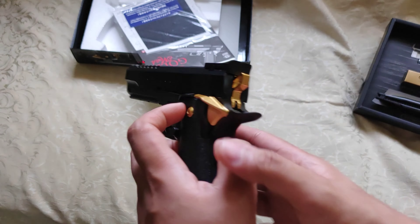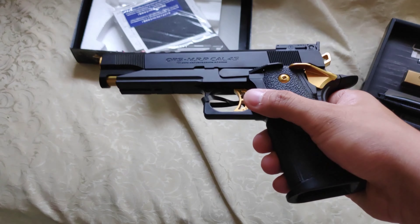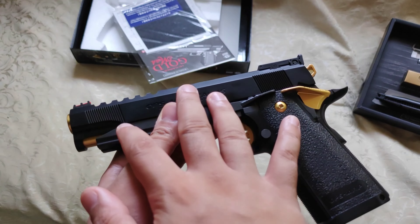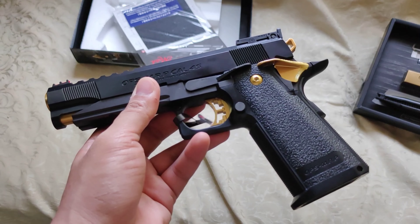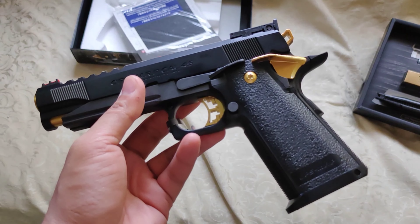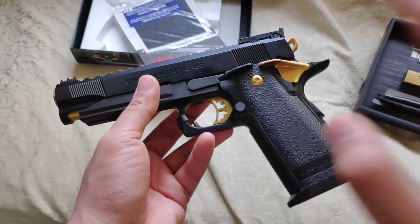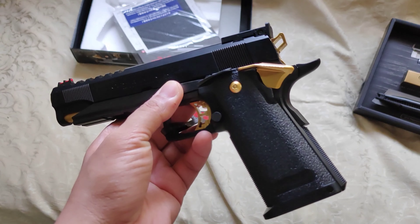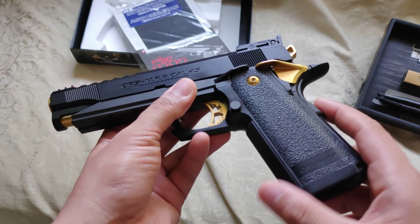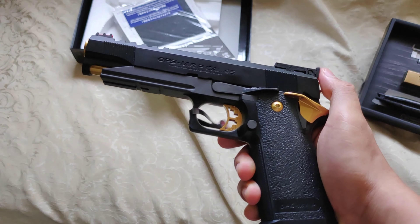The Gold Match, like any TM pistol, has a plastic slide. You might ask why I like the Gold Match if it has a plastic slide. I love the Gold Match and any TM units because of their upgradeability — parts are very easy to find compared to WE, King Arms, and other pistols. Those brands are TM copies, meaning they also accept TM parts, but not at 100%, so upgrading is also easy but not as easy as with TM. That's why I really love the Gold Match.